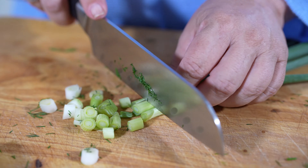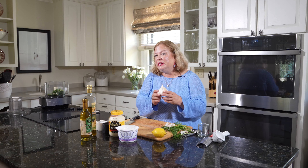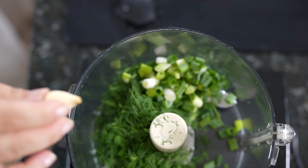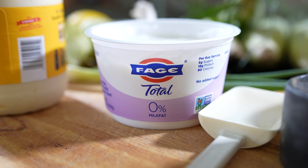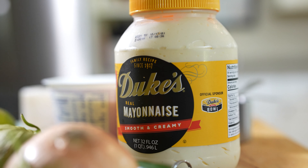To that, we're going to add two scallions that we're going to chop up — I'm going to cut off the ends. Then we're going to need two nice-sized garlic cloves. I'm going to throw that in there. Then I'm going to take one 17-ounce container of plain yogurt — this is Fage and I really like this yogurt. And then we need about a third of a cup of mayonnaise.